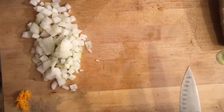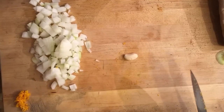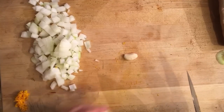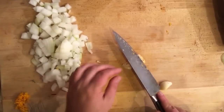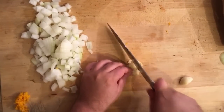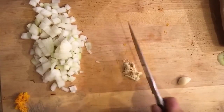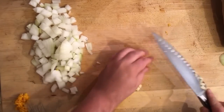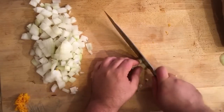Next we're going to take our garlic. We want to take all the cloves — we're going to put about six of them in there, so we really want a lot of flavor. All I do is take the back of my knife and smash it, and that gives a nice smushed version of it. Then you can just go ahead and dice it and it'll just melt right into whatever you're cooking. Doing about six cloves total, giving it a nice rough chop.